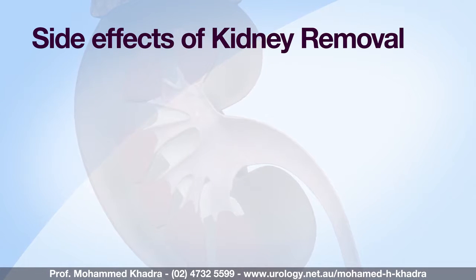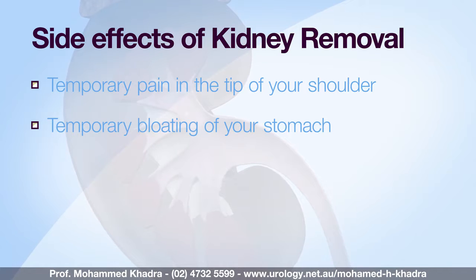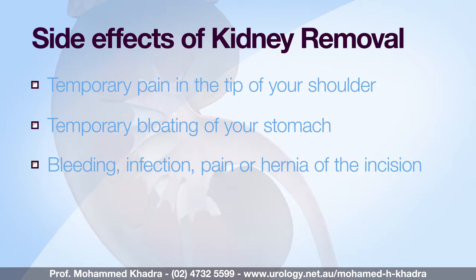Most procedures have side effects and these range from very common ones to more rare occurrences, but in most cases patients go through the procedure without any serious side effects. The side effects related to removing the kidney are temporary pain in the tip of your shoulder, temporary bloating of your tummy, and occasionally you can get bleeding, infection, pain, or even hernia of the incision needing further treatment.